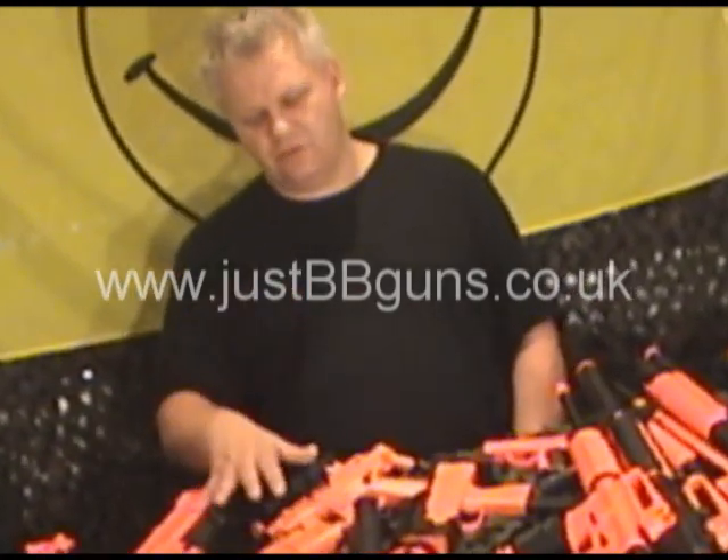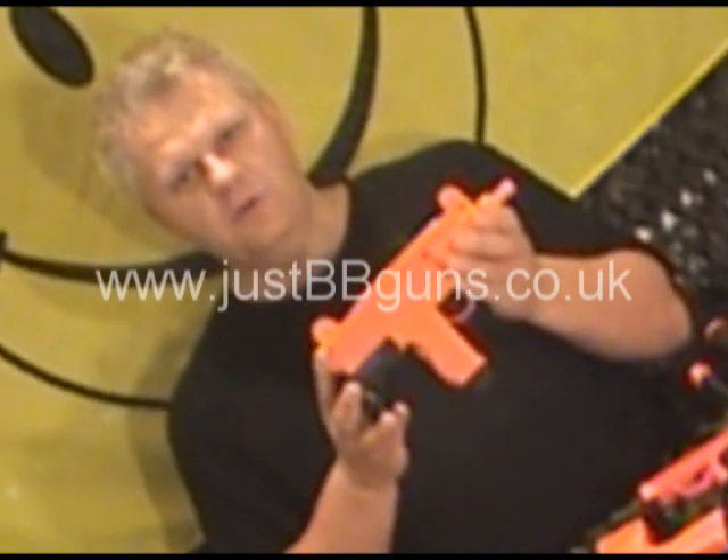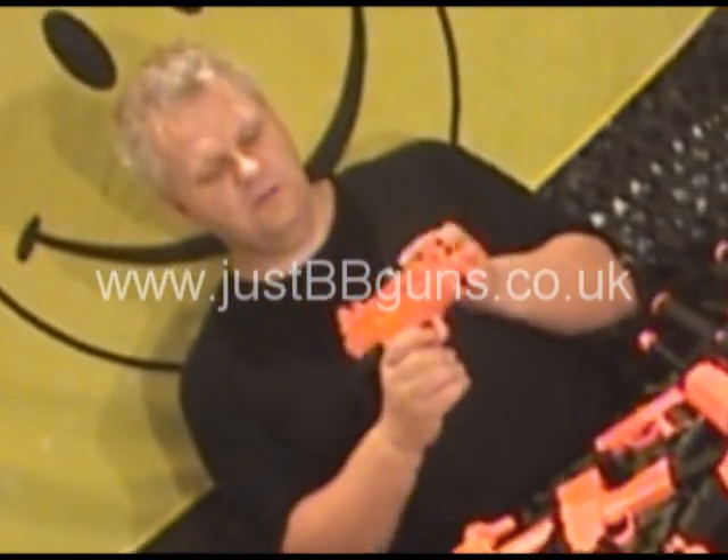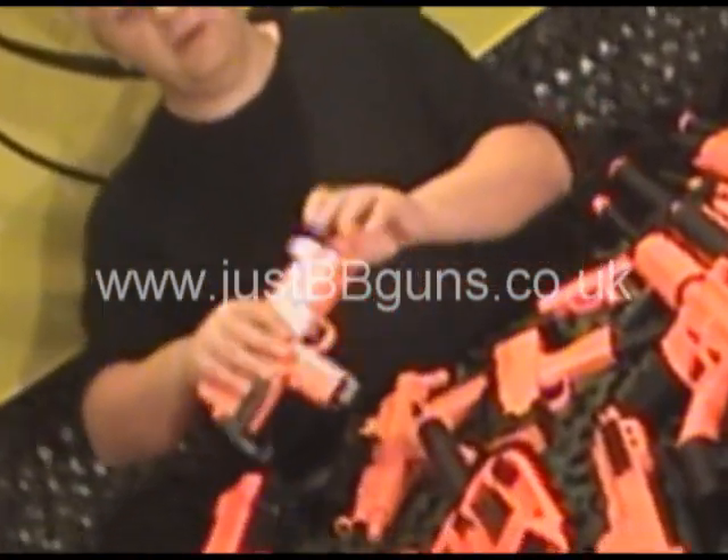Let's move back to the electrics — the smaller electrics. Let's look at some of the Uzis. Probably the smaller Uzi is my favourite, very simple to use. It's a great gun, not that accurate, but it fires plenty of pellets.